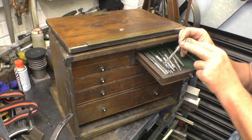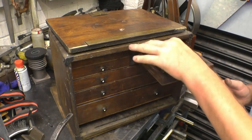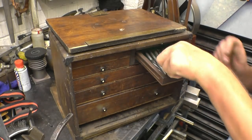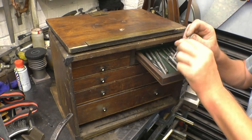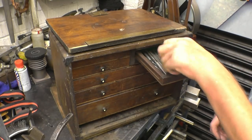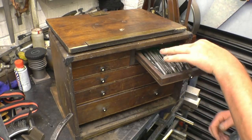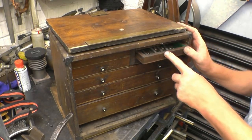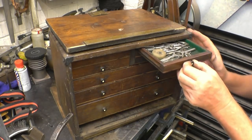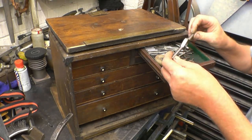It's got the initials BFS on there. I don't know if that was the guy who owned it, but I've got a nice assortment of small reamers — machine reamers, and some hand reamers. There's also a taper reamer for taper pins. The drawer above has taps and dies, and a nice little die holder.